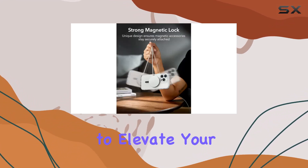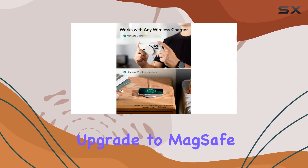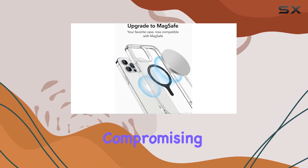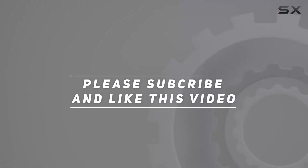In conclusion, if you're looking to elevate your wireless charging experience, the ESR Magnetic Ring 360 is a solid choice. Upgrade to MagSafe and enjoy the convenience of fast and efficient wireless charging without compromising on quality. Check out the video description for the updated price, and thank you for watching.